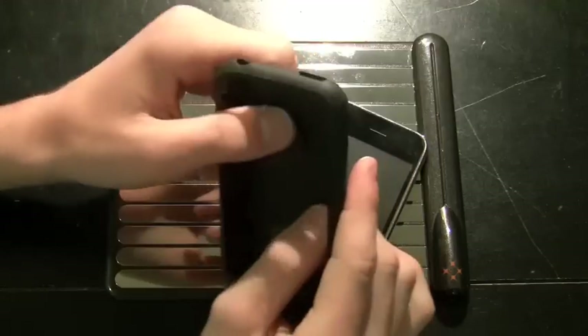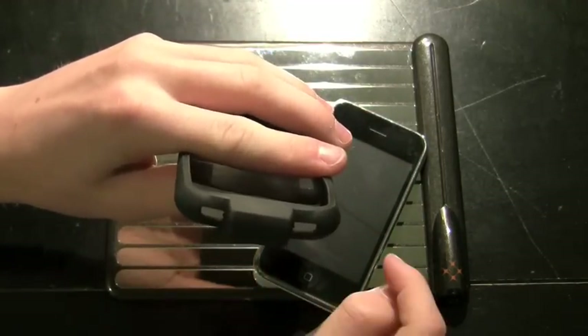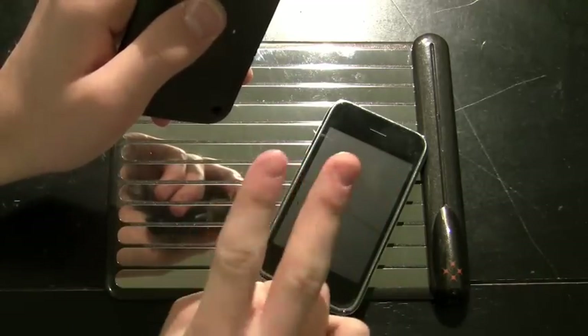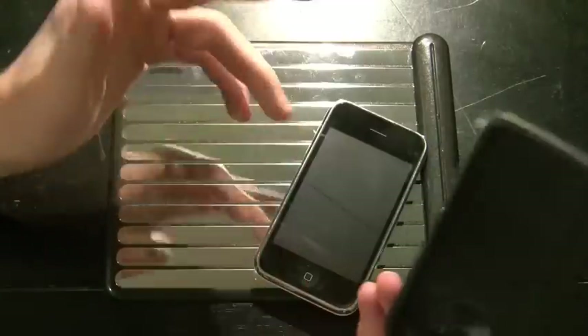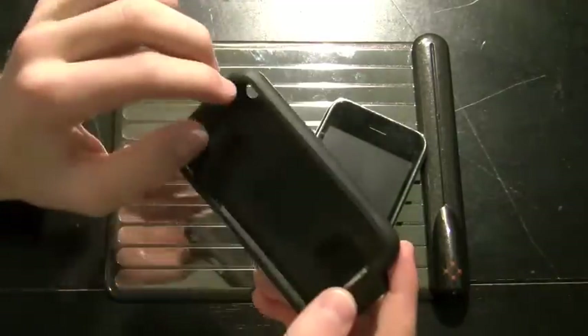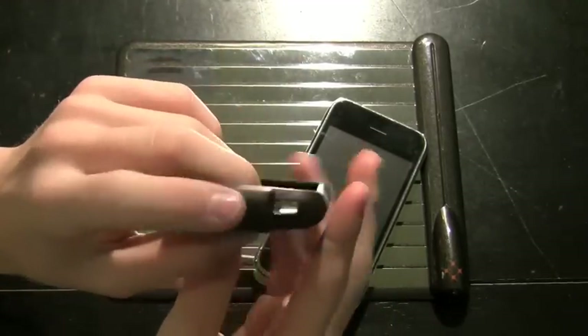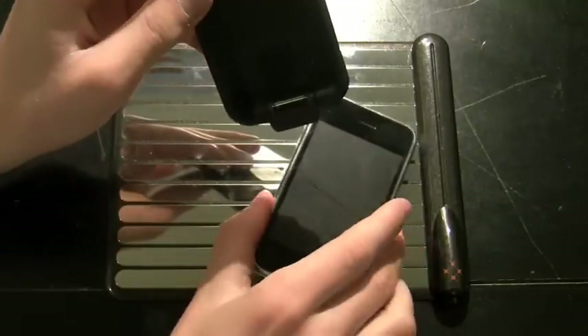There are a few negatives with this case. The first is that it eliminates your 30-pin connector, which means no syncing when the case is on and no charging with cords when the case is on. So if this is your only case and you go on a trip but don't bring your WildCharge pad and just bring your Apple OEM charger, you'll have to remove the case to charge. That's really my one and only complaint — I really wish they had left a 30-pin connector accessible.